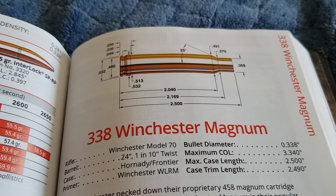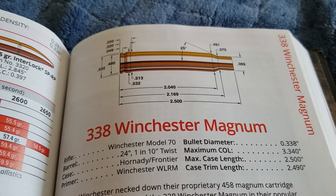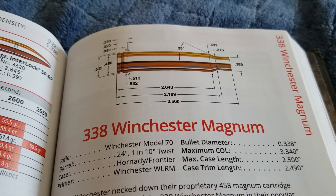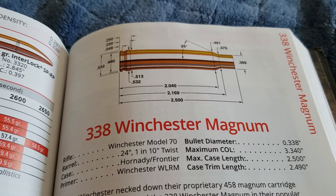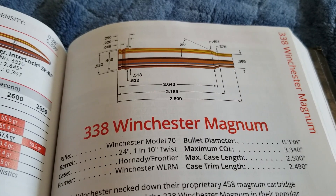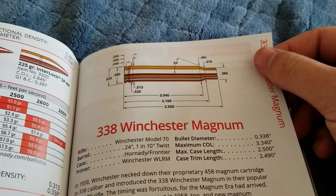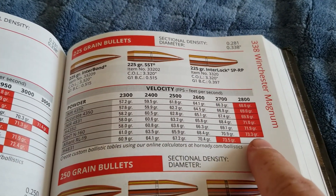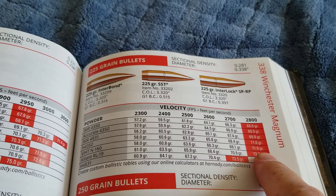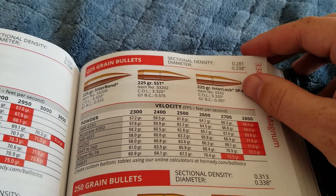Some of you might be wondering how the .340 Weatherby compares to its competition. I believe its main competition are three cartridges: the .338 Winchester Magnum, the .338 RUM, and the .338 Lapua Magnum. The .338 Winchester Magnum is very well known and a great cartridge. It's shooting that 225 grain bullet at only 2,800 feet per second, while the .340 Weatherby is shooting it at 3,000 feet per second.